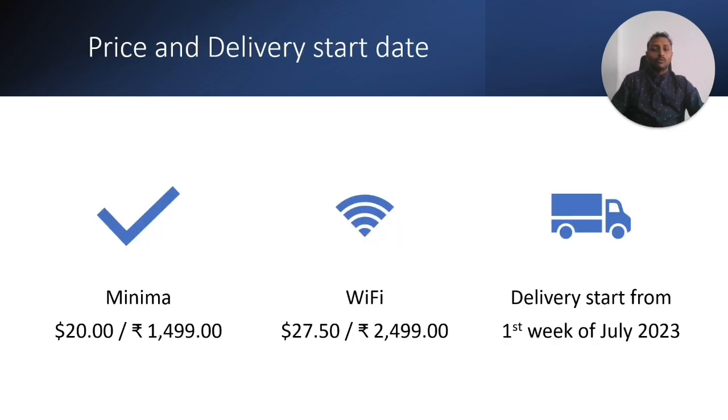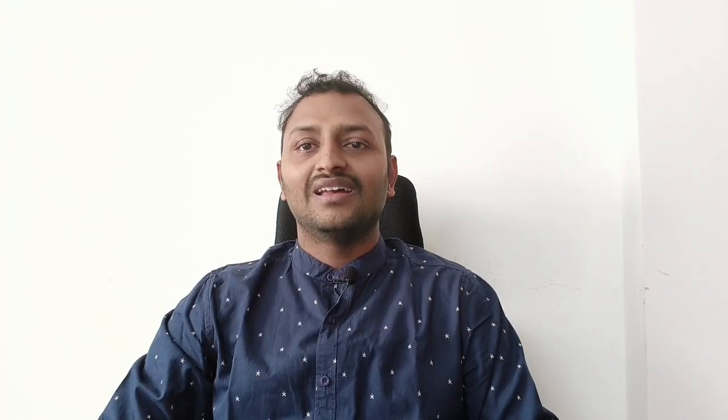Now let's talk about pricing and shipping. The Minima is priced at $14.99, and the Wi-Fi version is $27.50 — approximately 2,500 rupees in India. Delivery starts from the first week of July 2023. As of when this video was created, shipping had not yet begun.